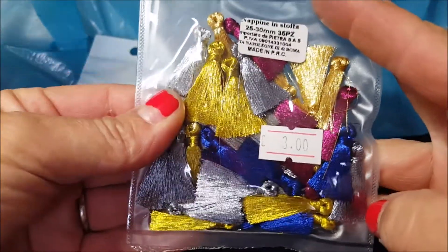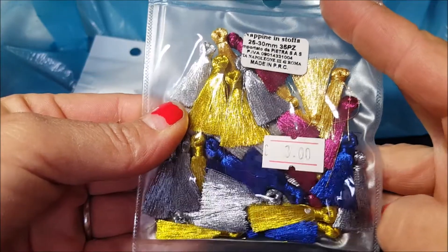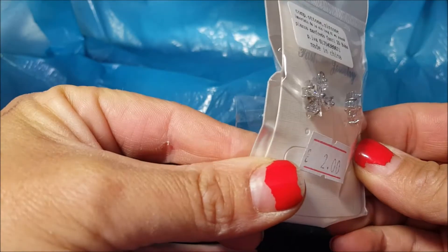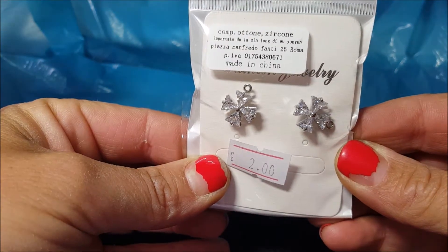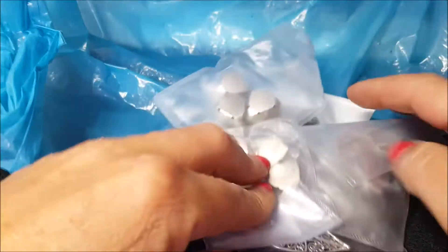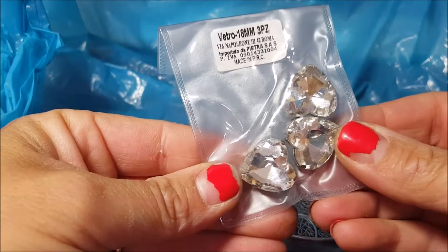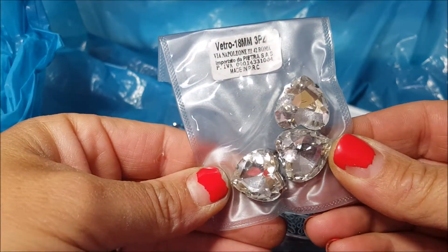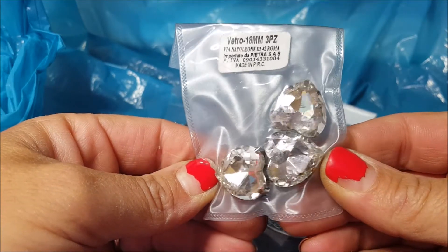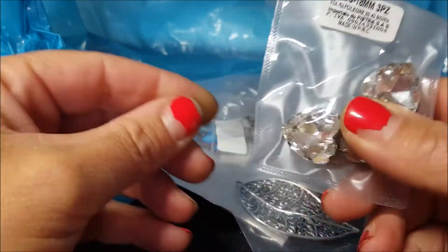Le ho comprate perché erano belle e sbrillucci cose. Poi ho preso questi perni qua, qui c'è scritto 2 ma ho pagato 1 euro. E poi ho preso dei cuoricini da 18 mm trasparenti.